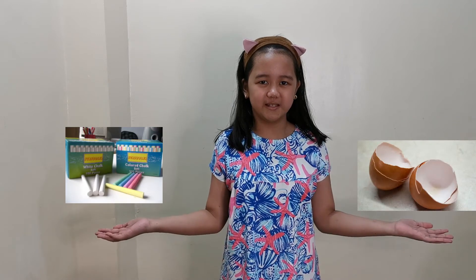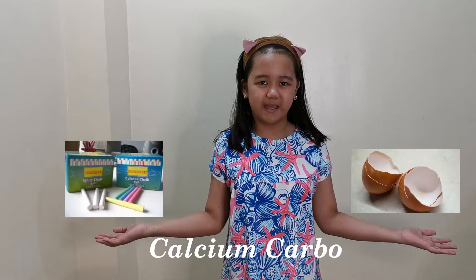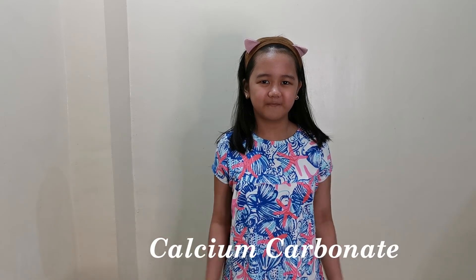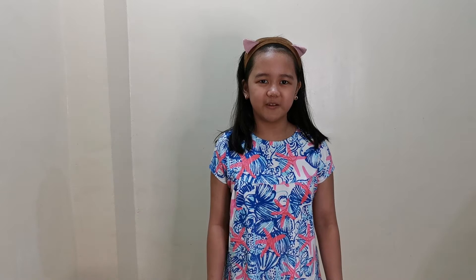Do you know that commercial chalk and eggshells have the same mineral component? Yes! These two contain calcium carbonate. Commercial chalk is made up of limestone, which contains calcium carbonate.